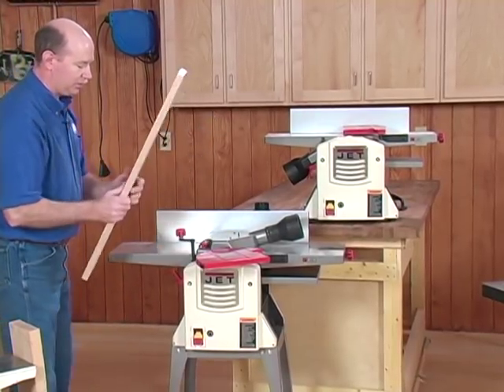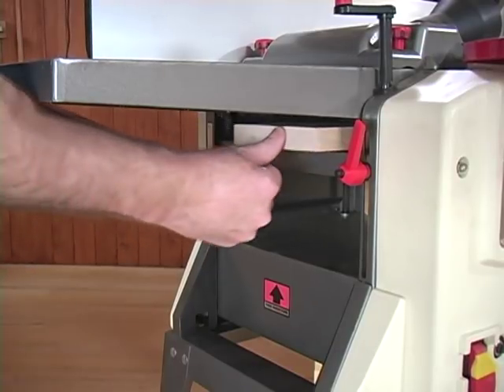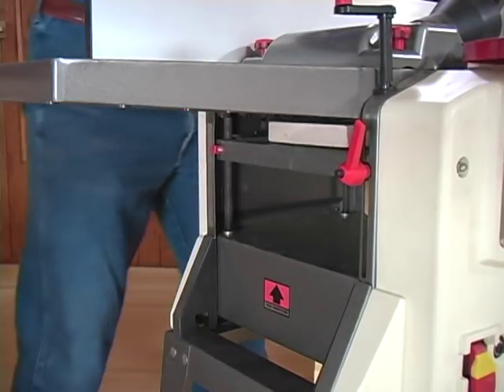Bring the table up every time you do. As you can see, it's a little difficult to feed it into the planer bed because the jointer beds are in the way.